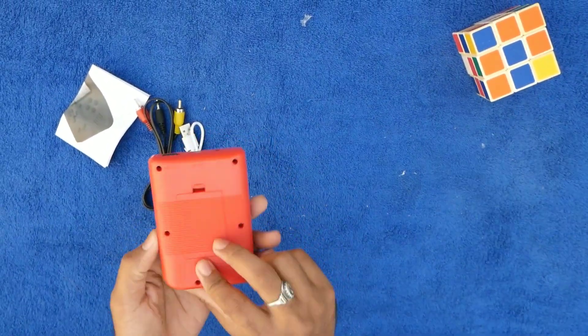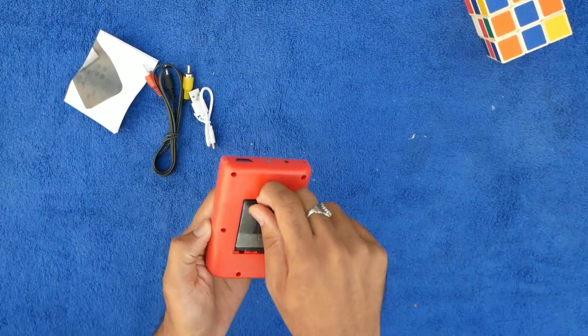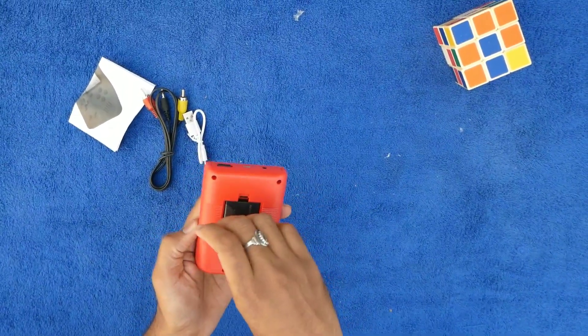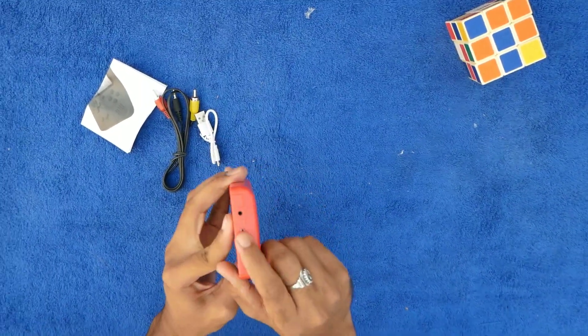This is the console. There is a screen. We have a battery — the same battery as on the mobile phone. We have a Nokia battery. We have backup.